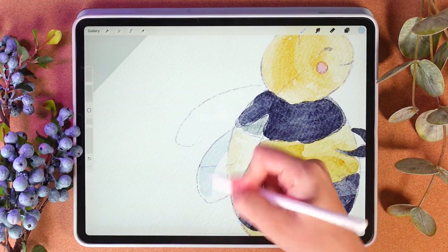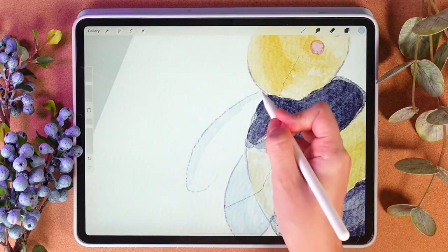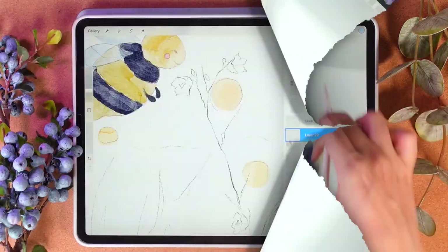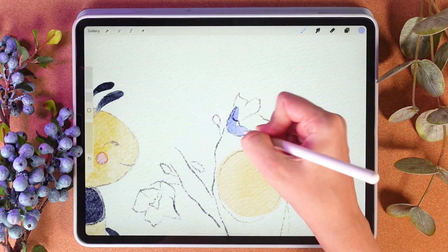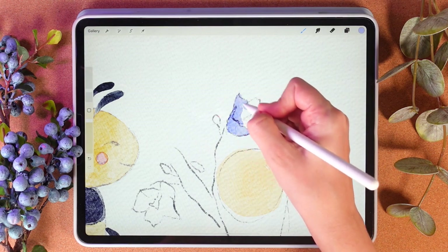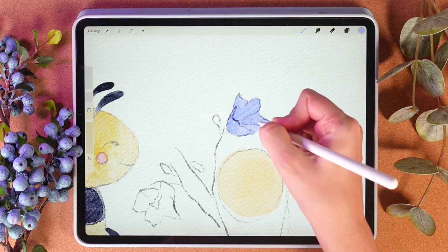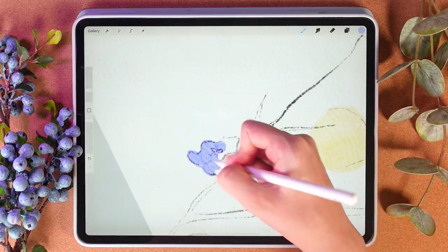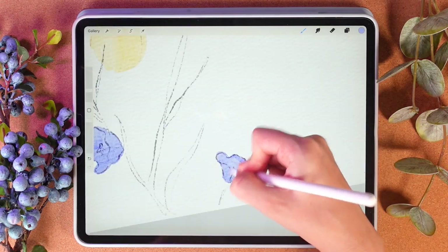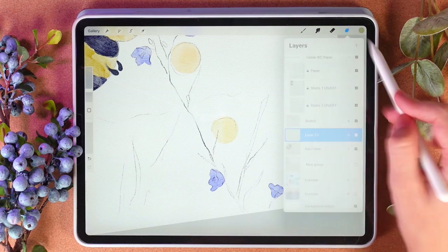We need to paint the wings. I'll create one more layer on the top. This brush is kind of edgy — I like it. Same for the leaves. I like this olive color.